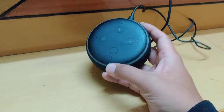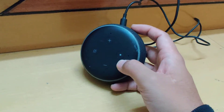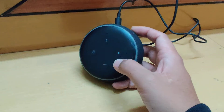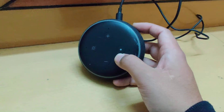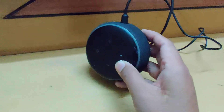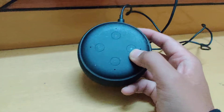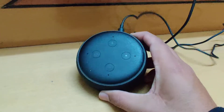The solution I found — instead of just resetting the Wi-Fi network connectivity by holding the button for 5 to 10 seconds — is to hold it for around 30 seconds. Keep holding it, and after 30 seconds it will actually completely factory reset the Echo Dot. It will take a few minutes to reboot, and then it will be like a fresh Echo Dot, at which point your Wi-Fi connectivity should work.